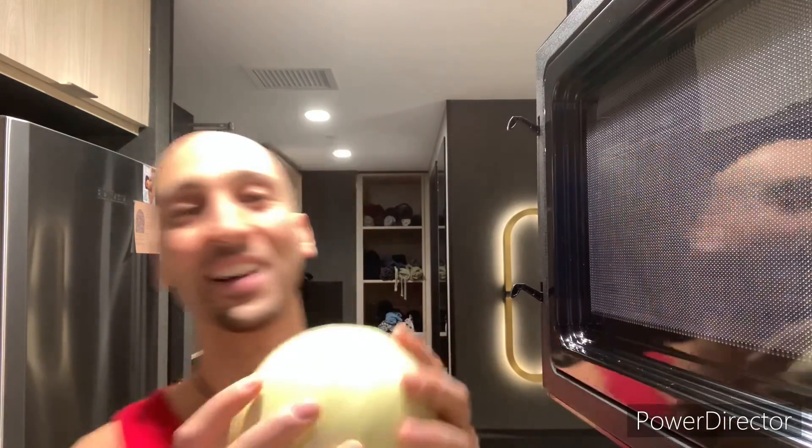People don't know how to buy honeydew melons. They buy ones that are so hard that I don't know how you'd even enjoy them. Don't buy melons when they're rock hard.